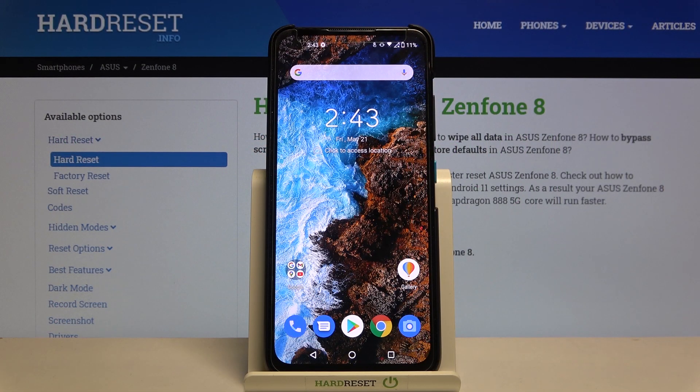Welcome. In front of me I have the Asus Zenfone 8, and today I will show you how we can turn off fast charging.